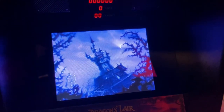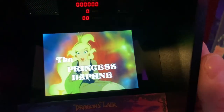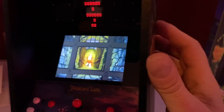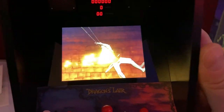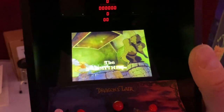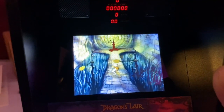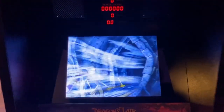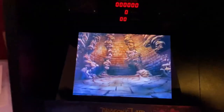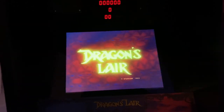Dragon's Lair — a fantasy adventure where you become a valiant knight on a quest to rescue the fair princess from the clutches of an evil dragon. You control the actions of a daring adventurer finding his way through the castle of a dark wizard. But I like the screen size — it's pretty cool, I think it's perfectly scaled.